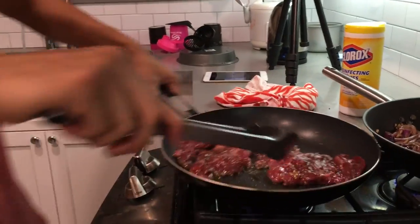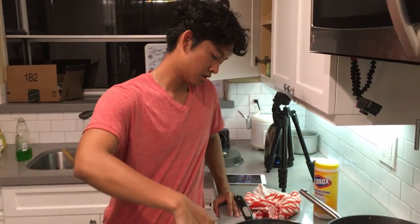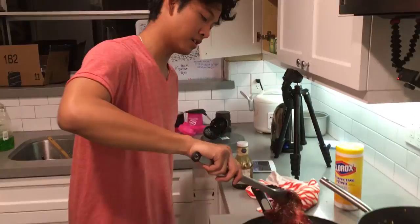I usually really like to make these tacos on the grill normally, but today I'm just going to do it right here on the pan to show you guys how easy it is. I'm going to wait just a few more seconds and baste the juices over the meat.